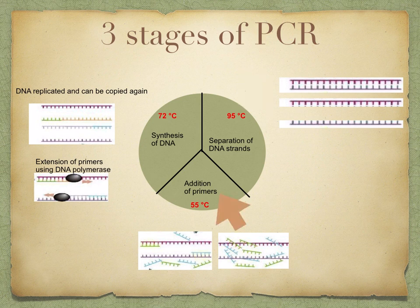Then you cool the mixture down to 55 degrees Celsius, and this causes the primers to join — which we call annealing. They join to the complementary bases at the end of the DNA fragment. These primers provide the starting sequence for DNA polymerase to begin DNA copying, because DNA polymerase can only attach nucleotides to the end of an existing chain. Primers also prevent the two separate strands from simply rejoining.